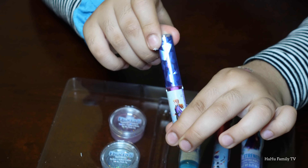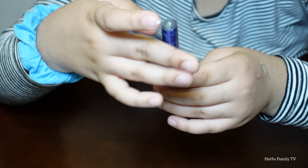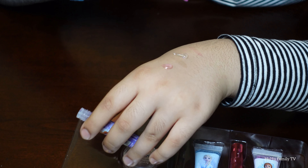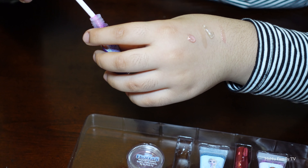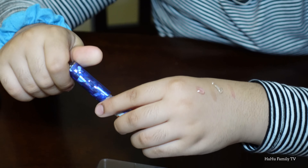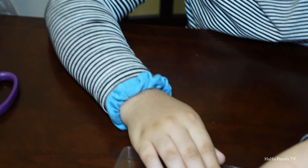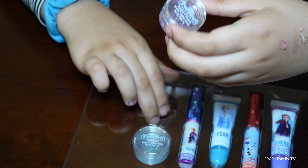This one has Anna and Elsa on it — like sister love. Let's open this one. I think it's blue inside... no, it's purple — purplish pinkish. Oh, that's pretty! It's like light pink, so pretty.